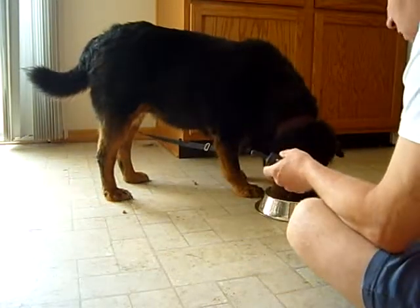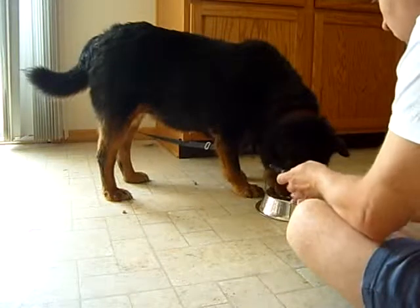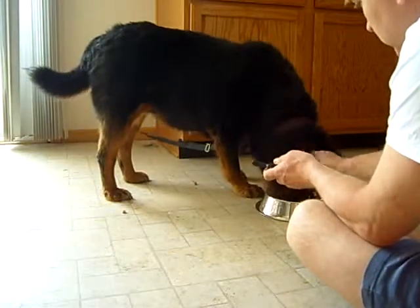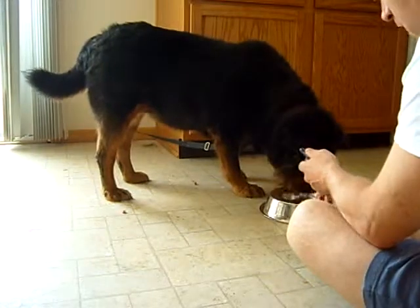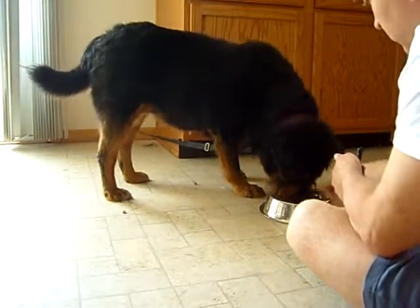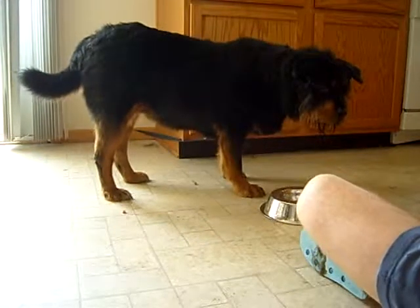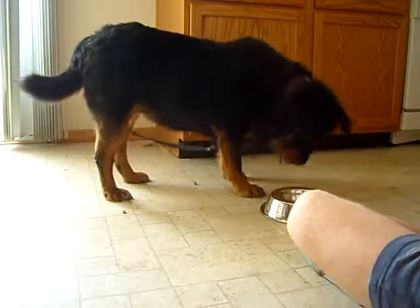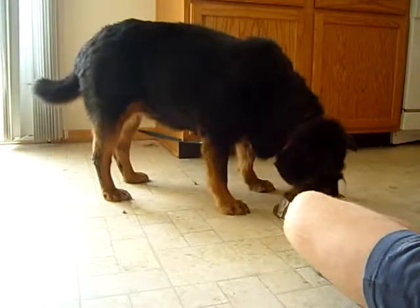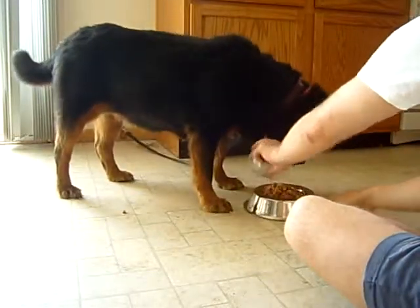The remote should be on my hand at all times because I need to zap her within less than two seconds. We go back to the same principle and the same exercise. Here she gets her final two cups of low-calorie food.